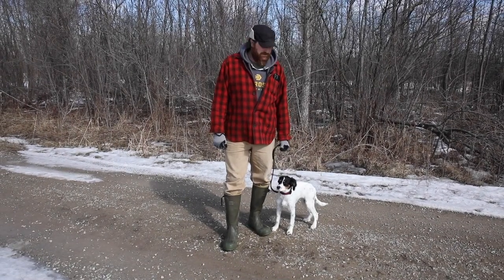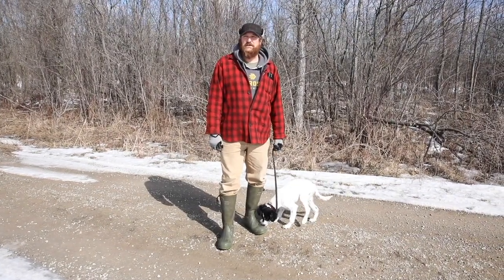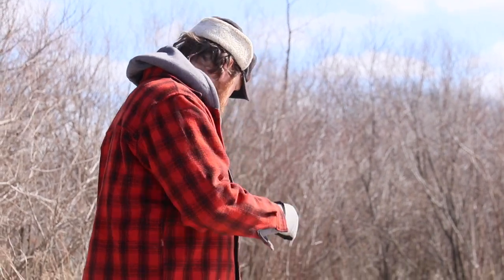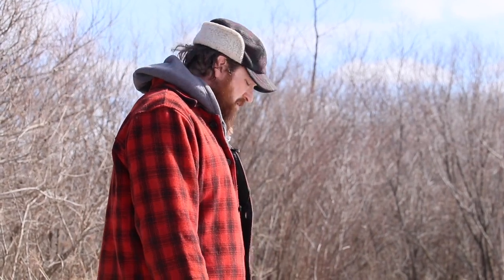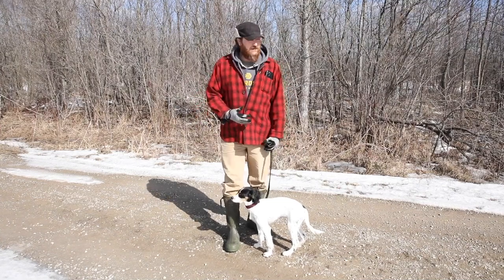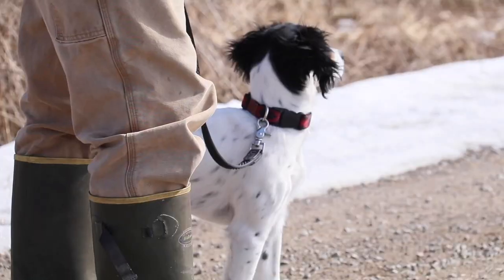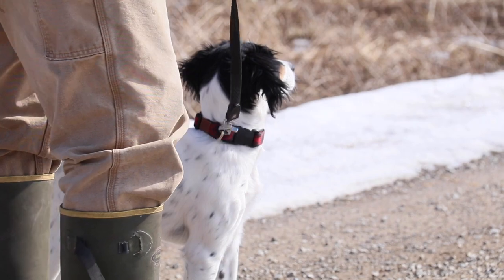We're back, going to work on heel work and maybe a little bit of remote stand — not really whoa training, but practicing habits of standing still, steadiness, and patience. Walking down from the house with the guys, the ice was crunching and noisy, and normally that would have made her pretty nervous. But she heeled real nice, tail was out, so she's getting used to it.